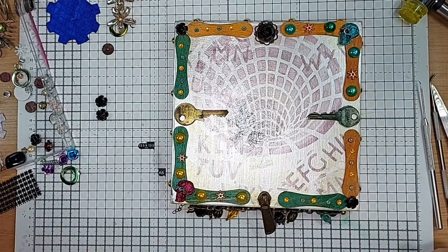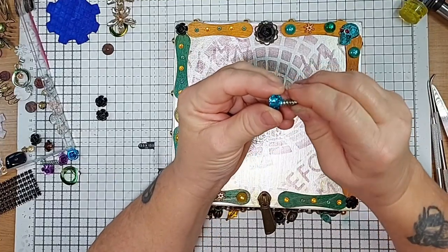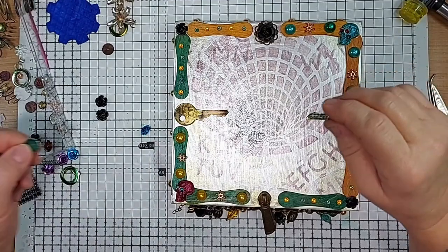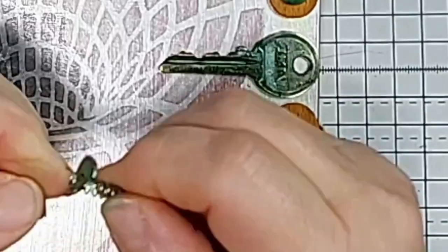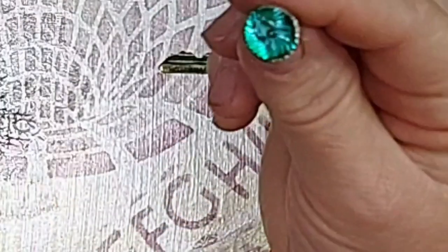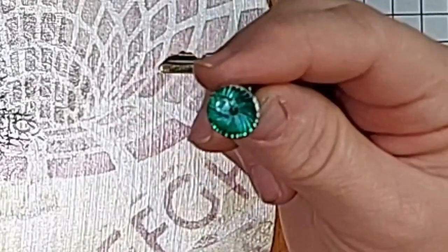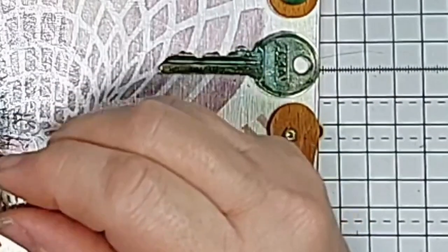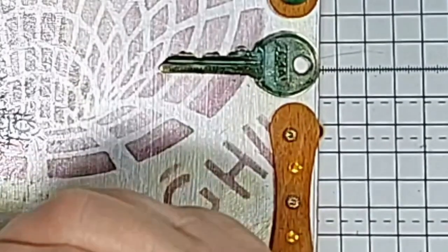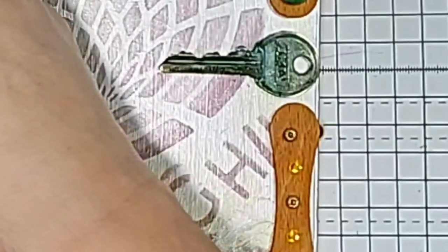We decided our little flowers were going to pop out the keys. We dyed a bead to form a leaf. We're going to put the flower on, and we now have a pretty leaf and flower to go in our keyhole. Then we twist the flower on as I showed you in the previous episode.